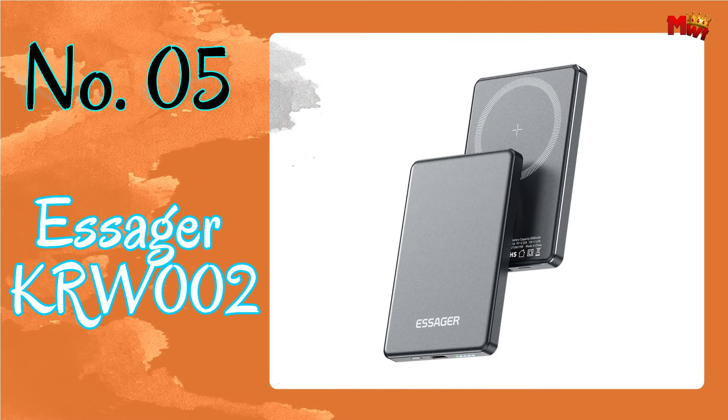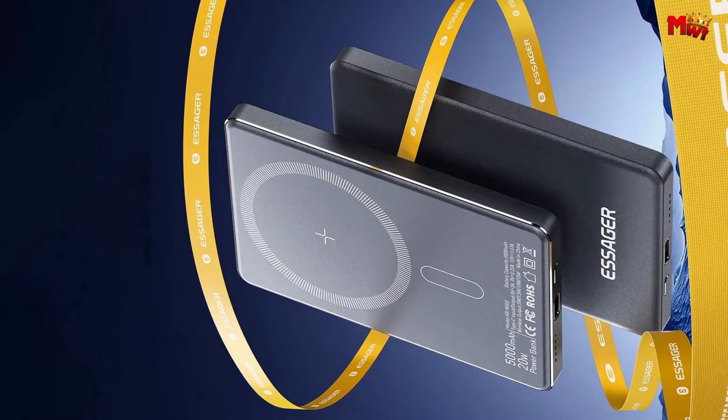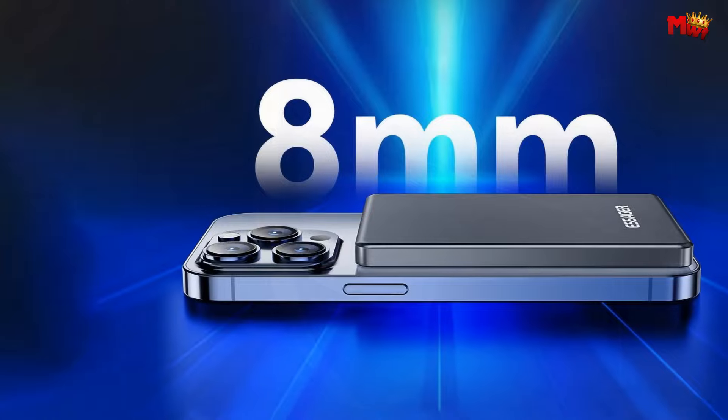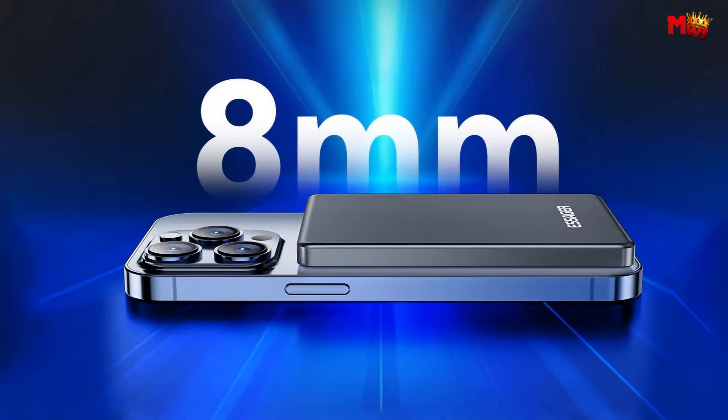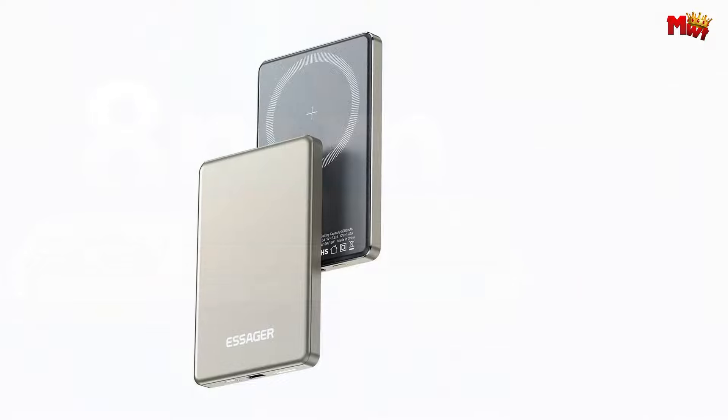The Essager KRW-2 power bank. Snap charge start makes charging a breeze. No more fumbling with plugs or buttons — simply align the hole position, place it, and let the power flow in a snap. It's that easy.